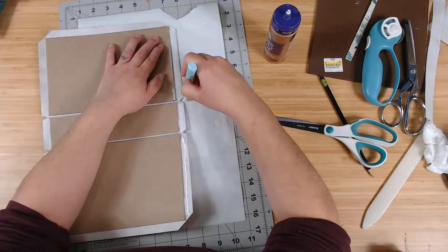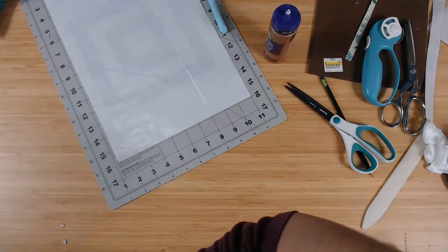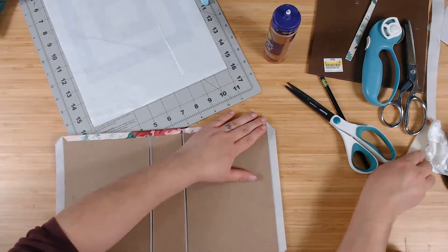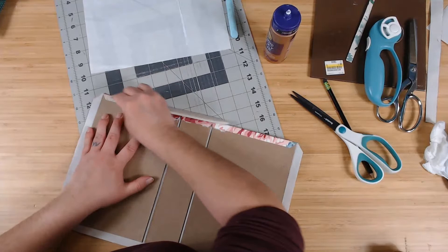I'm going to wave it around a little bit so the glue kind of dries just a tiny bit — becomes tacky — and then it's a lot easier to get it to stick than when the glue is wet. Then take your bone folder and kind of pull it down — this will help it stick to the chipboard.